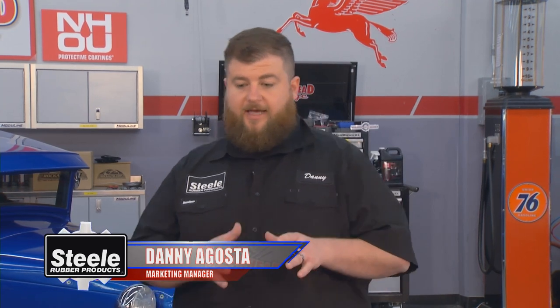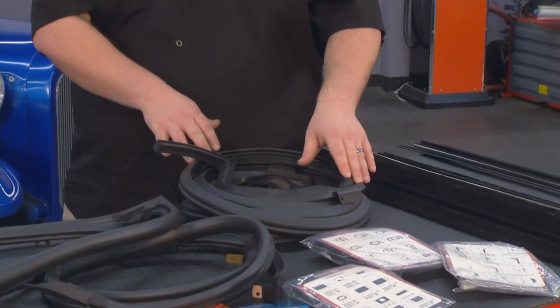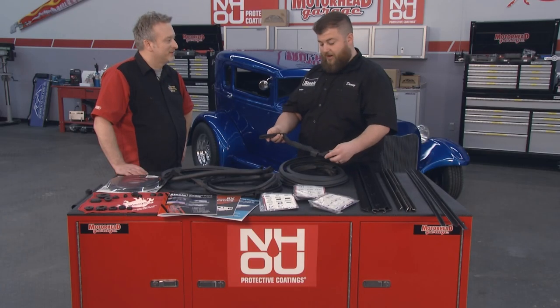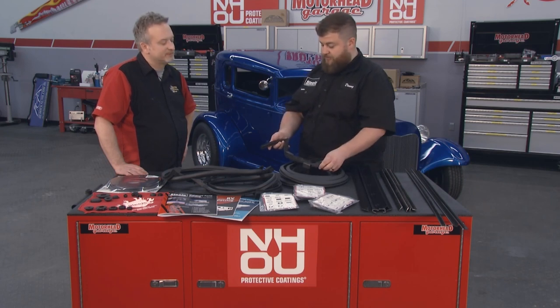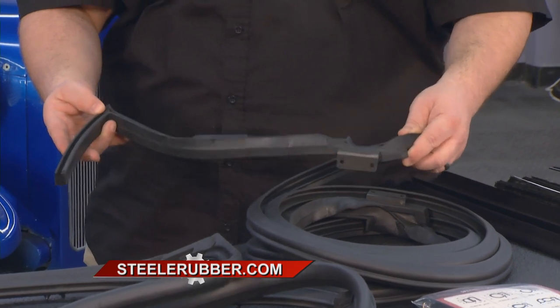So for classic car people, we have parts that are made specifically for their vehicle. If you've got a 65 Mustang, we've got parts for 65 Mustangs. This, for instance, is a trunk weatherstrip for a 66-67 Lincoln Continental four-door convertible. Huge car, by the way. The trunk weatherstrip — it's got the convertible top in there, it's got a lot of really intricate pieces. This trunk weatherstrip is no different.